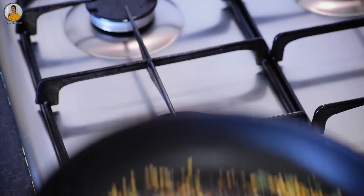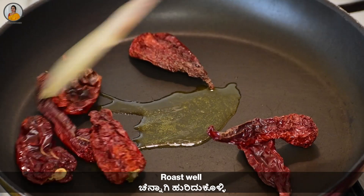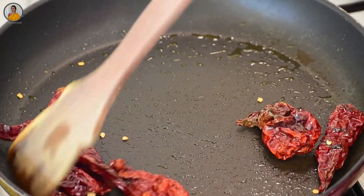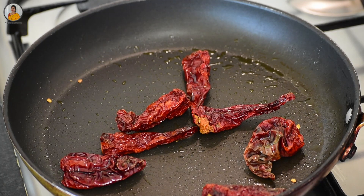Transfer the roasted spices to a plate. To the same pan, add one teaspoon of ghee and seven Kashmiri red chilies and roast them well. Once the chilies get puffed up, remove and transfer to a plate.